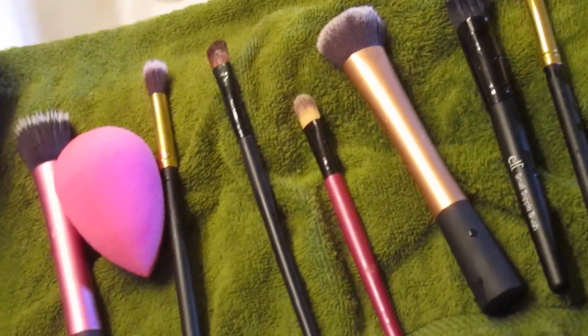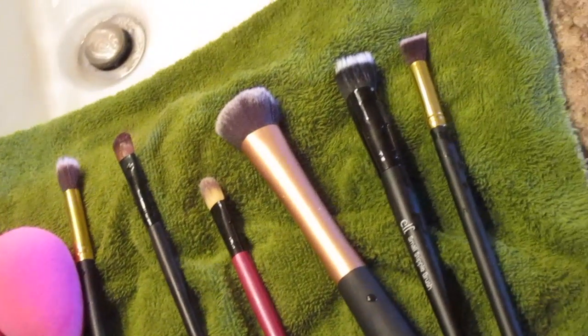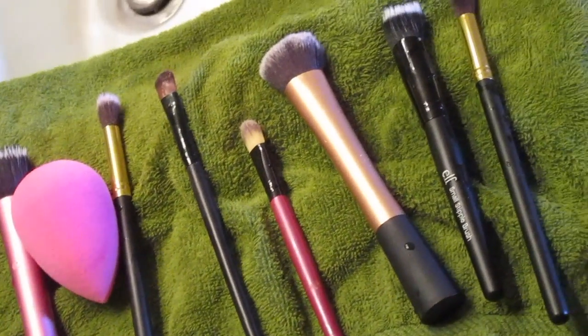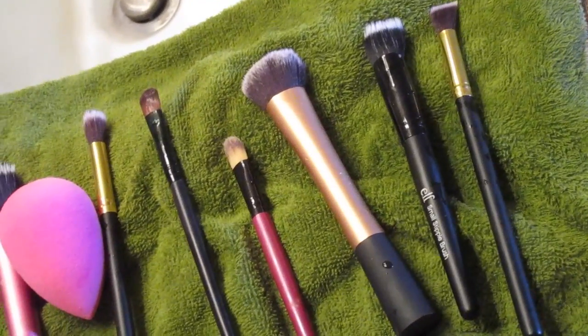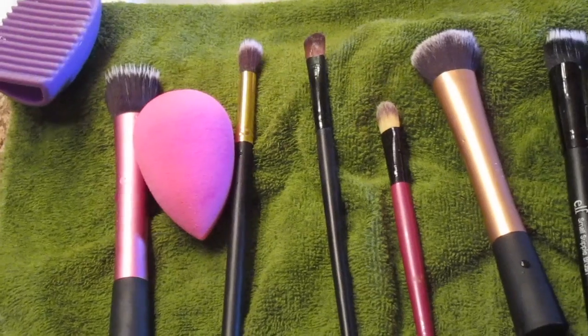That's it — all of our makeup brushes are nice and clean for the week! Thank you so much for watching. If you have any questions or comments, leave them below. What products do you guys use when you wash your makeup brushes? Let me know in the comments, and until next time I'll see you there!